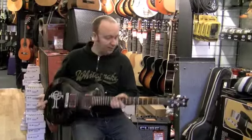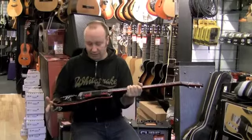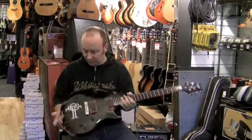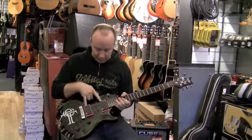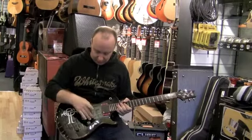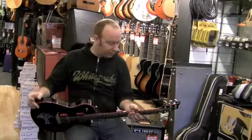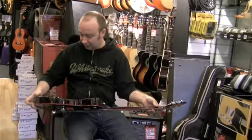Here we have a pretty cool Paul Reed Smith SE signature guitar. This is a Nick Catanese from Black Label Society. It's got his logo on it, EMG 81 and 85 pickups with some cool red pickups around, red binding and red all up the neck as well. The black and red does look pretty striking.